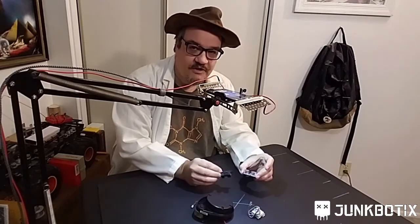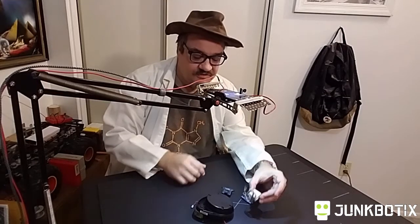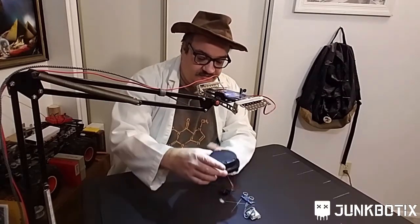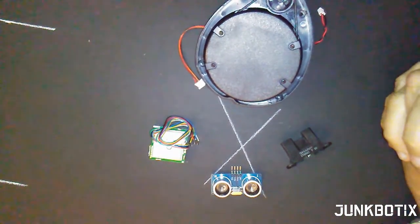Most of these sensors — the ultrasonic and Sharp IR — are relatively inexpensive. The GPS sensor could be a bit more expensive; this one is surplus so your mileage will vary, but expect somewhere between twenty to fifty dollars. Another possibility for a sensor is this camera — or actually the whole phone. You can use a phone as a sensor, and there are people who have done that. I'll be detailing that on the JunkBotix GitHub, so be sure to check that out. From here we're going to discuss how to mount a particular sensor — this ultrasonic one — onto my robot.